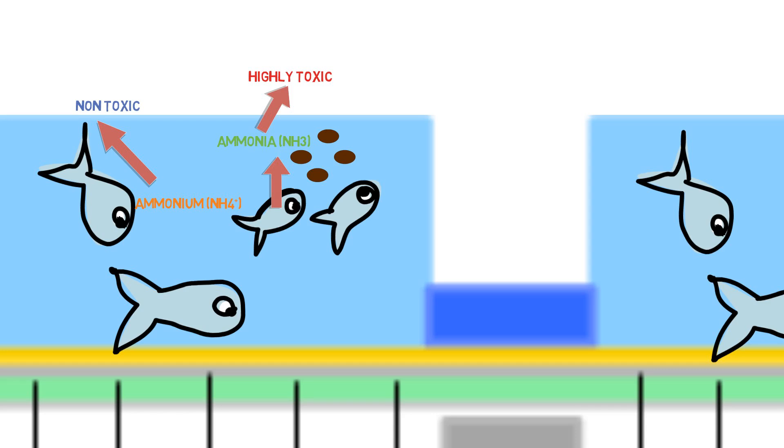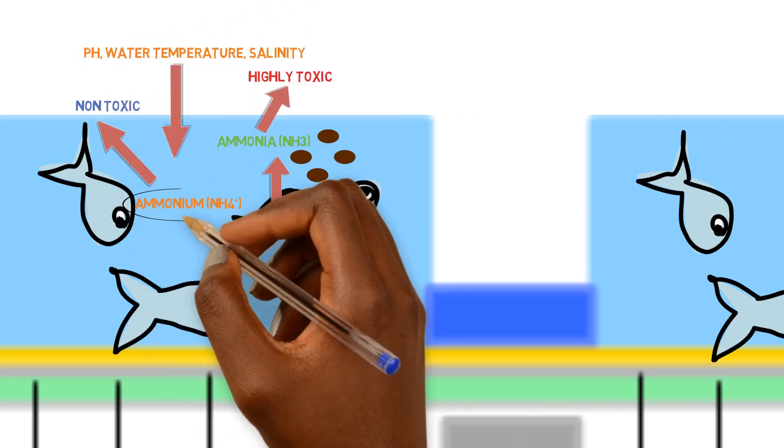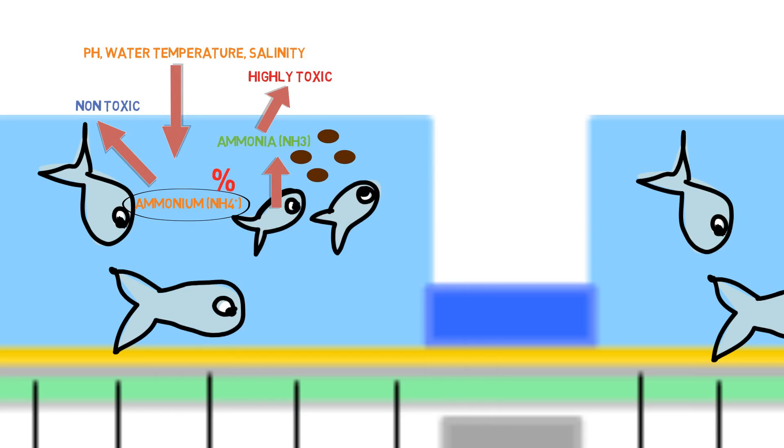Depending on the pH, water temperature, and salinity, a portion of this ammonium ion is going to remain as free unionized ammonia — it won't be converted into the non-toxic ammonium form. This is where the issue comes in, because we have to find a way to get rid of this unionized ammonia, since even in low concentrations it is toxic to fish. It doesn't take much of it to kill fish.